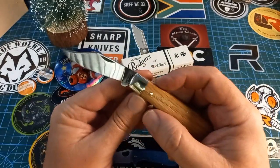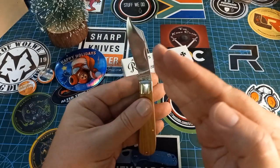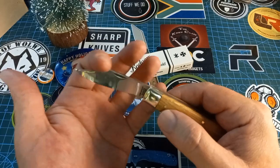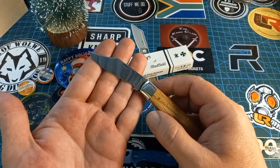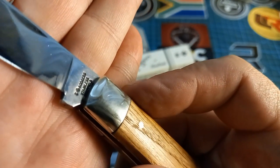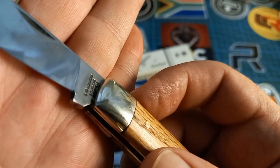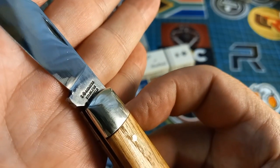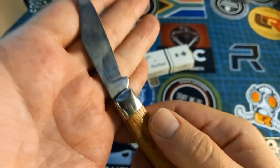Nice walk and talk on this guy. I love the way that the blade is canted — or leans towards one side. I opted for the clip point bladed one because I think that looks wonderful. On the tang it says Rogers, Stainless, Sheffield — and then we have the star and the cross.